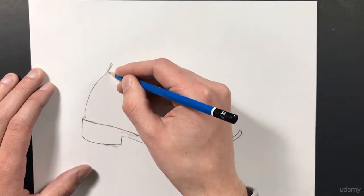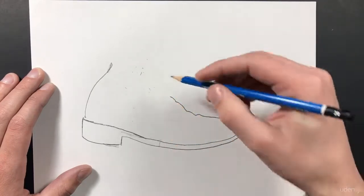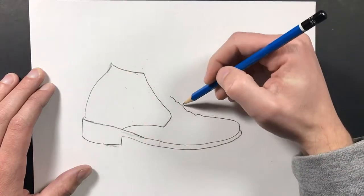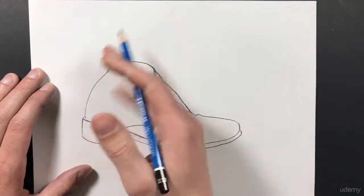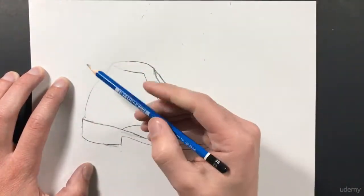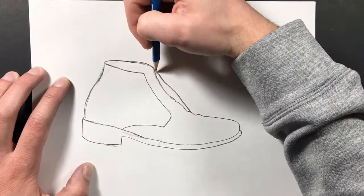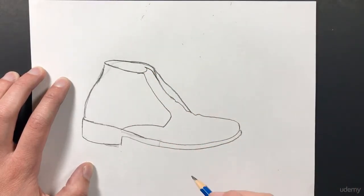Then I can work on the next shape, which is this back part of the boot that kind of curves up like so. Then I can start on the tip of the boot — the toe. I also see this shape right here, and this shape that curves around like that. This back area is a little bit off so I'm going to erase that. I'm pressing a little bit hard with my pencils — you want to make sure you're not pressing too hard so you can erase easily. I'm going to redraw this so it's not so curved and there's a little bit more area for the foot to fit into the boot. I'm also seeing this shape for the bill of my boot, and that's basically the basic shape.